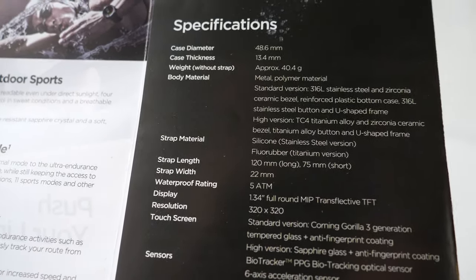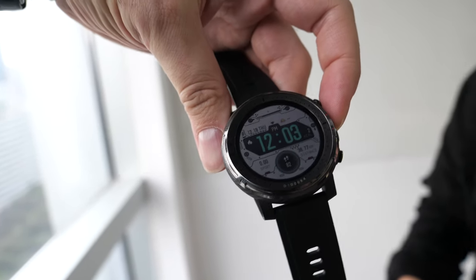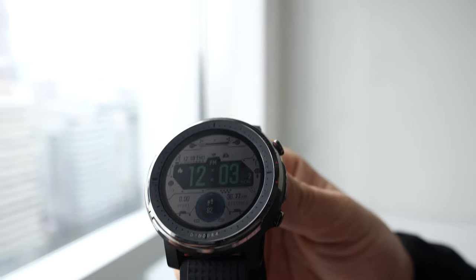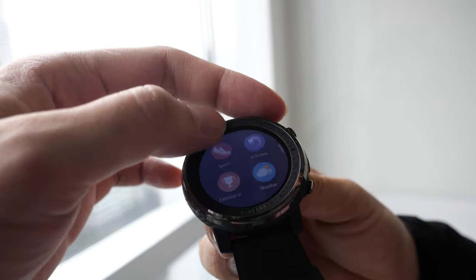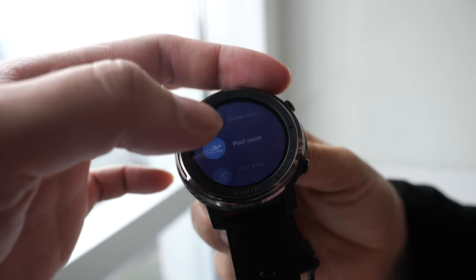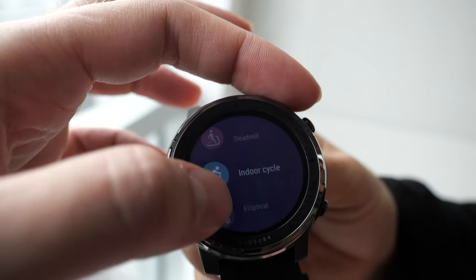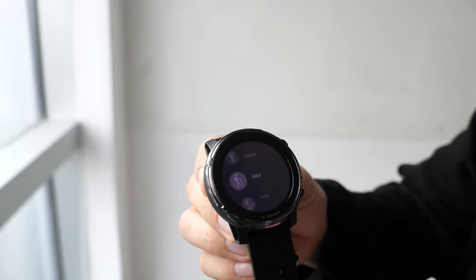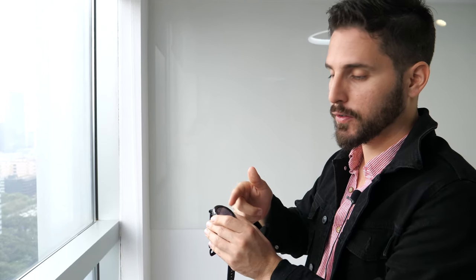The Stratus 3 is Amazfit's most advanced sports watch — for people who really want a serious sports smartwatch. You have all those sports listed on the watch. If you want to hike a big mountain or go on a long route, you can take just your smartwatch — no need to bring a smartphone. In ultra mode it can track up to 70 hours of GPS.